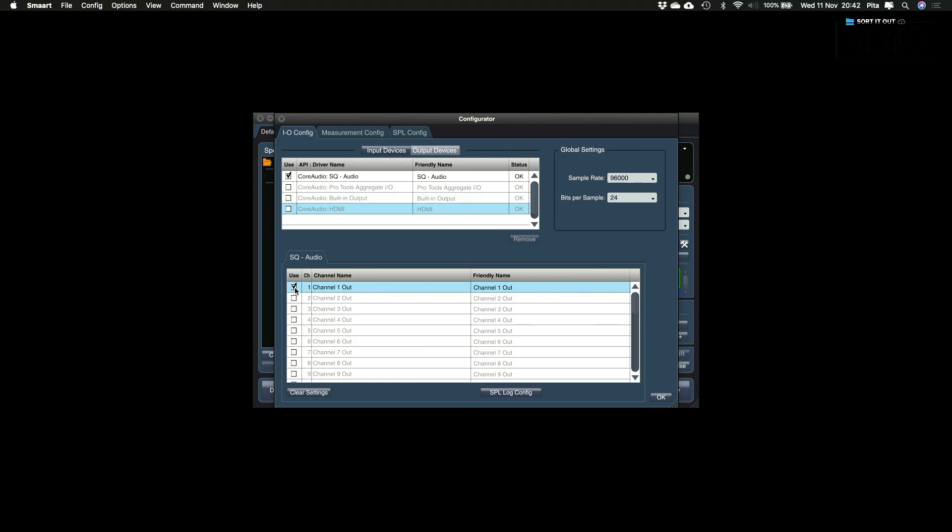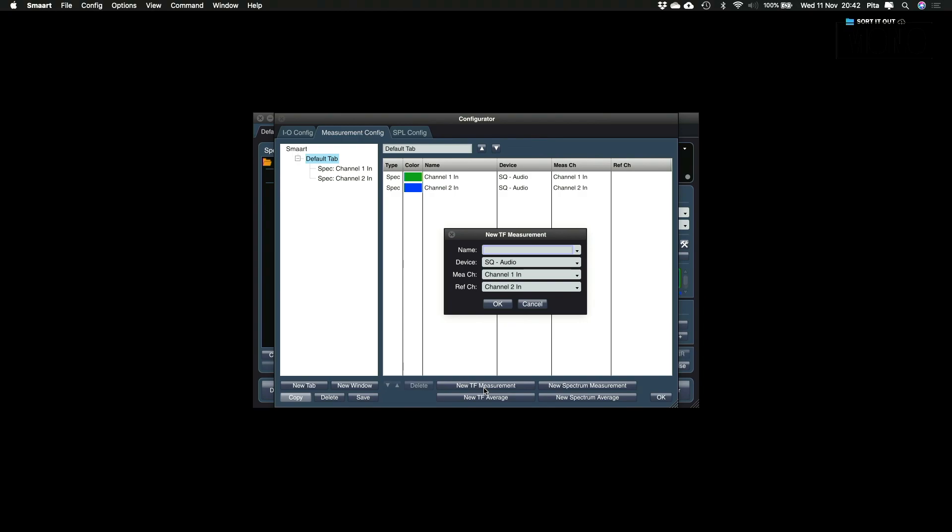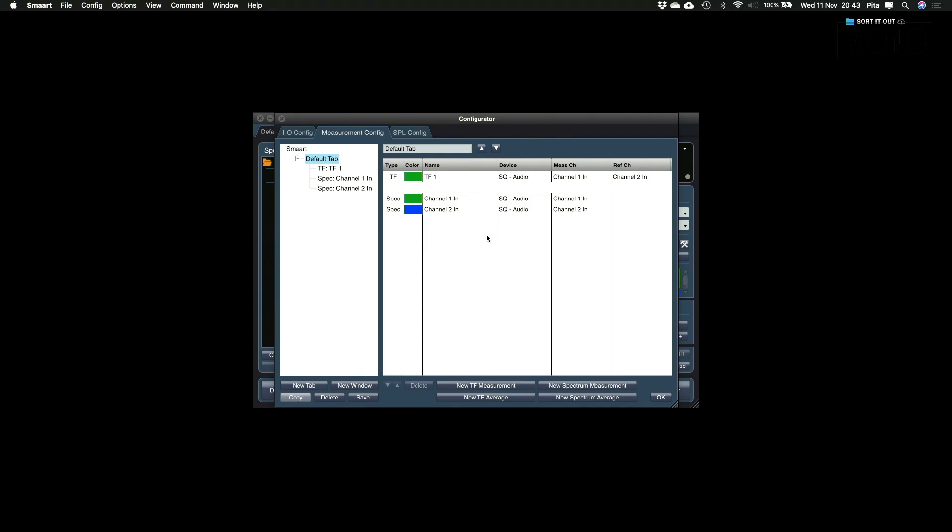Now that we have set up our I/O config, we need to set up our measurement config. Select the measurement config tab. Smart automatically sets up all the spectrum management for the selected channels, but we still have to set up our transfer function measurements. Click new transfer function measurement and give it a name — I'll call it TF1. Here we select the correct device, measurement channel and reference channel. Our device is SQ Audio, our measurement channel is channel 1, and our reference channel — the matrix — is channel 2. Click OK and we have successfully added a new transfer function measurement.